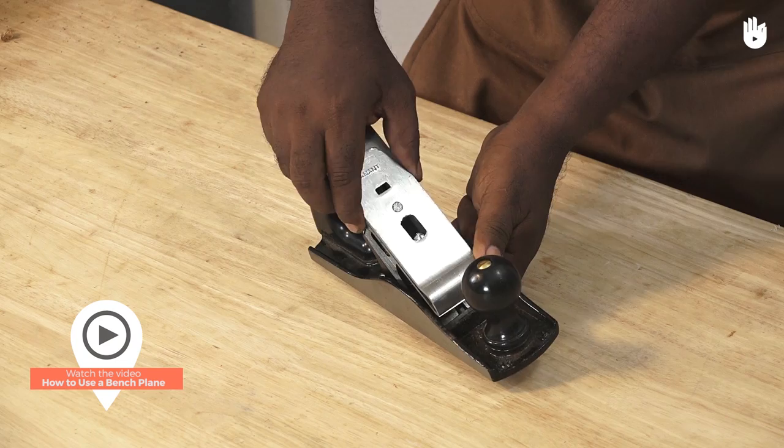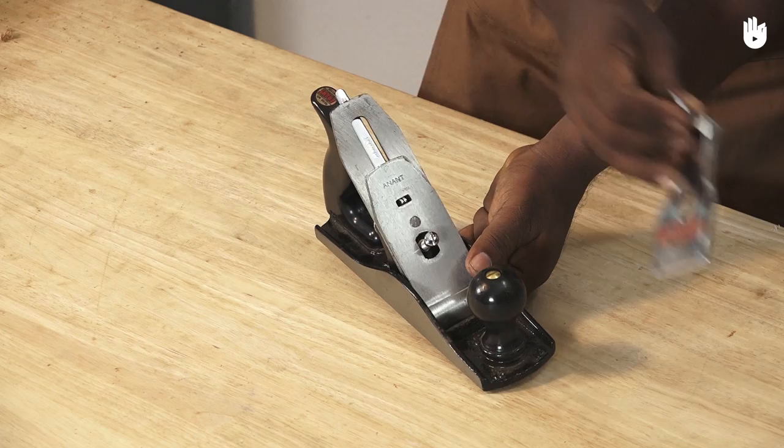In this video you will learn how to adjust a bench plane. There are several adjustments on a bench plane which a woodworker needs to know.